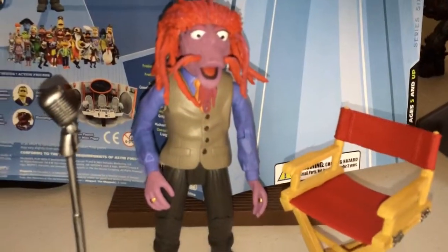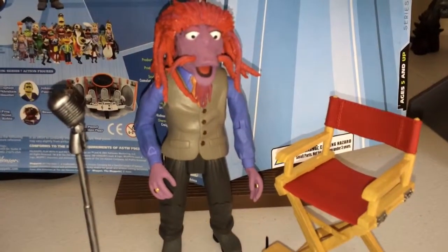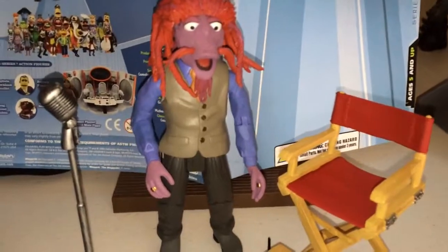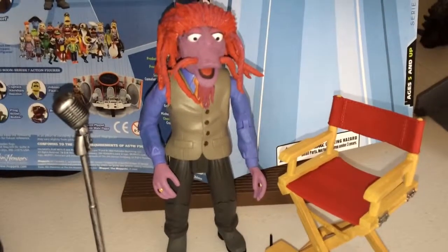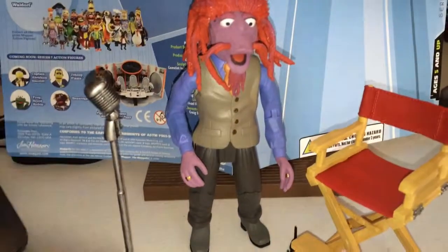So that was a quick little overview of the figure. This is from Series 6 of The Muppet Show. I hope you guys liked the video — subscribe, rate, comment, let me know what you guys think. I will be doing the Pigs in Space Deluxe Playset next, so I'll do a more full, in-depth review for that one. Until next time, keep collecting, spread the love — it's always showtime in my world. Peace.